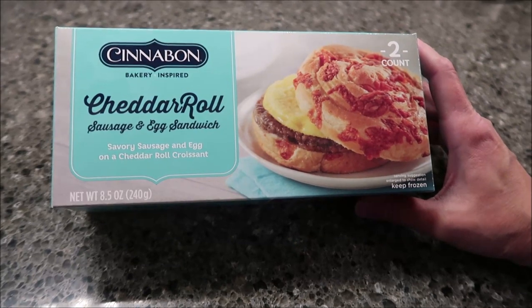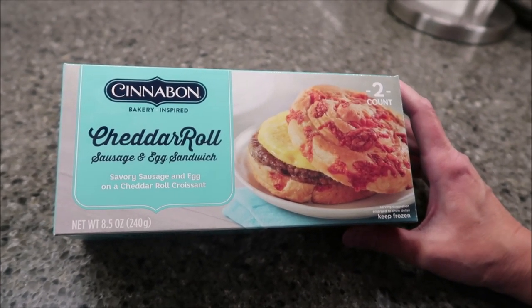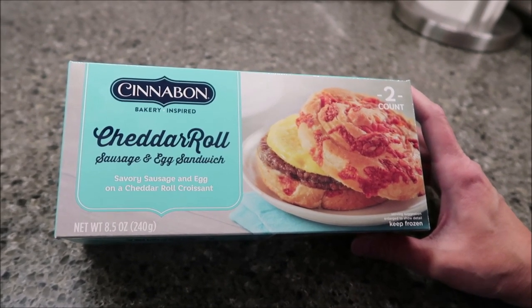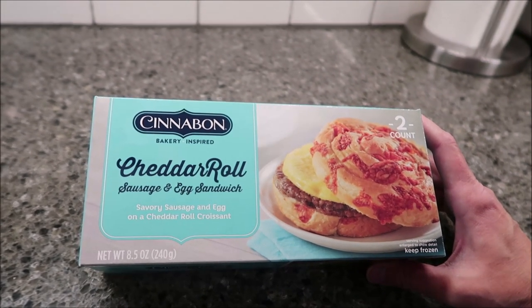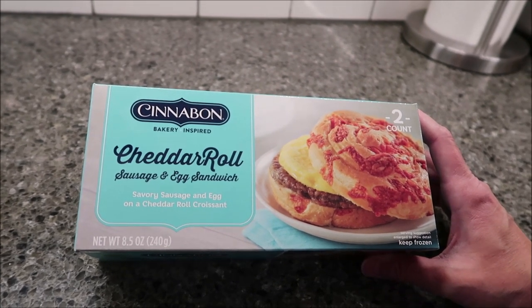Today, Kevin and I are going to be trying the Cinnabon Bakery-inspired Cheddar Roll. This is a sausage and egg sandwich — savory sausage and egg on a cheddar roll croissant. It was $6.28 at Walmart for the two sandwiches.